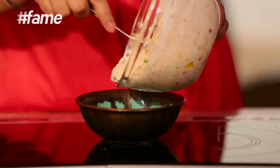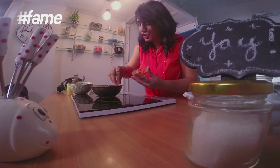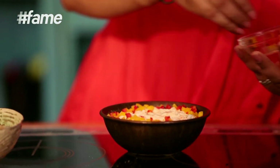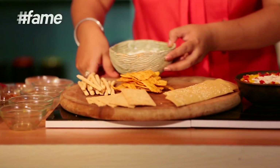Take a pretty pretty bowl and transfer it. Ispe thoda sa side mein garnish. Dip hai toh we'll have to dip it with something. So kya, paas mein lavash, or chips, yaa phir breadsticks — jo bhi ghar pe ho, wo use karo. Right now I have a couple of things, so I'll present it this way and here as well.